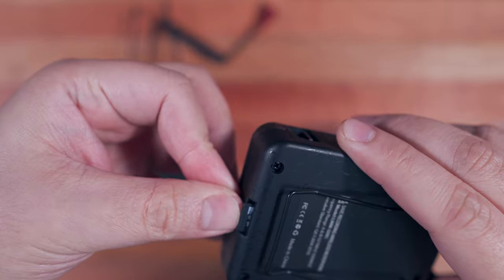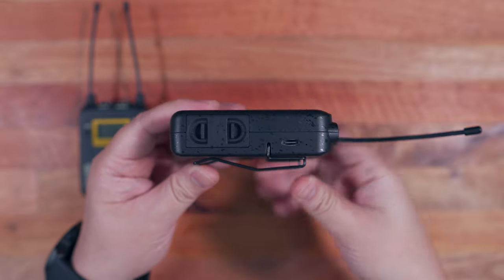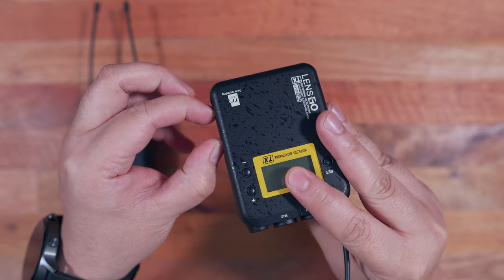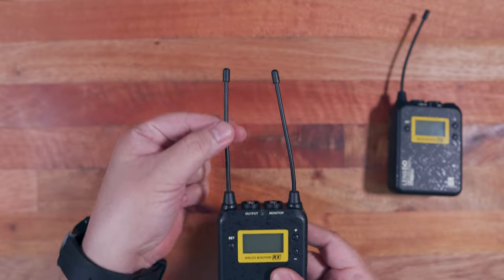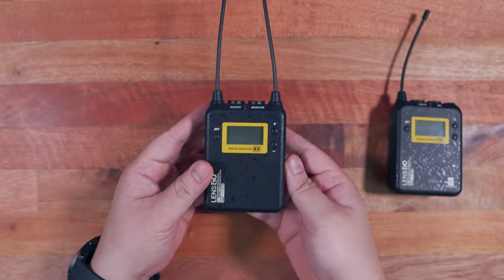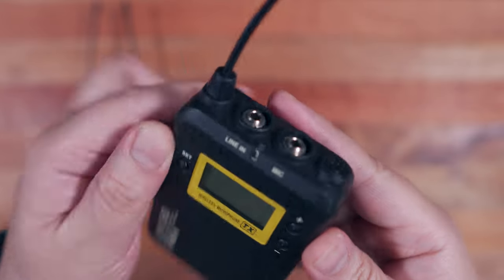Going back to the parts overview, on this side we also have an infrared sensor, and on the other side we have the same USB Type-C port and the battery compartment. Another key difference compared to the receiver is here on top — aside from the two 3.5mm ports, we also have a dedicated power button and just a single antenna. I think the reason why the receiver has two antennas is that it actually supports two wireless transmitters in different groups. So we have the line-in port and the microphone port, and we also have an LED indicator right here.